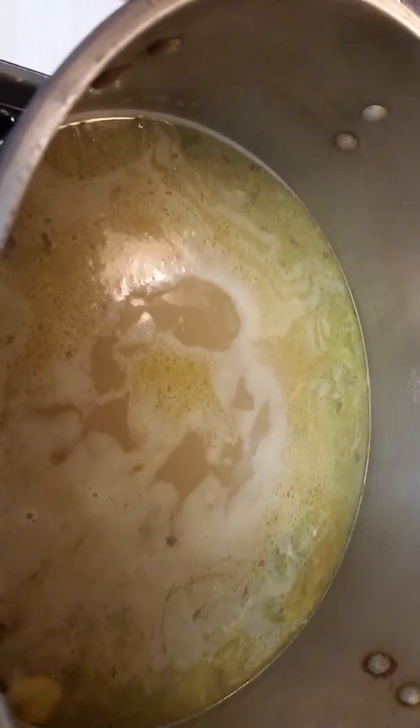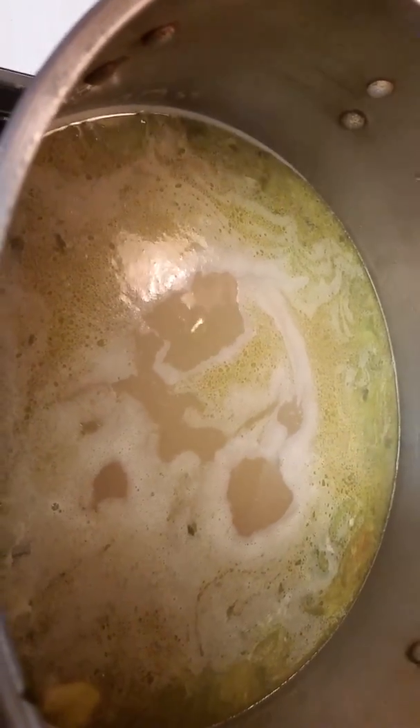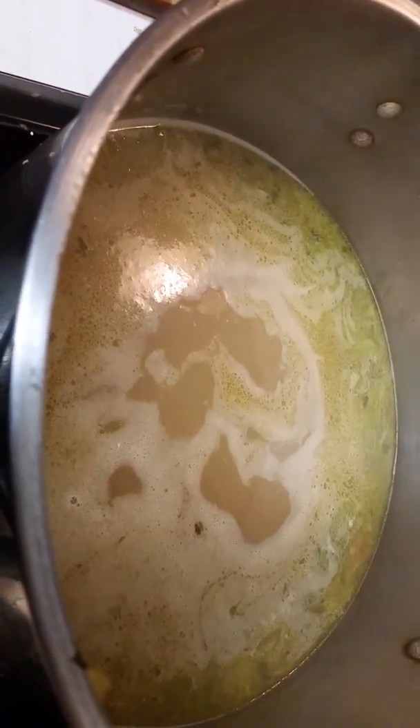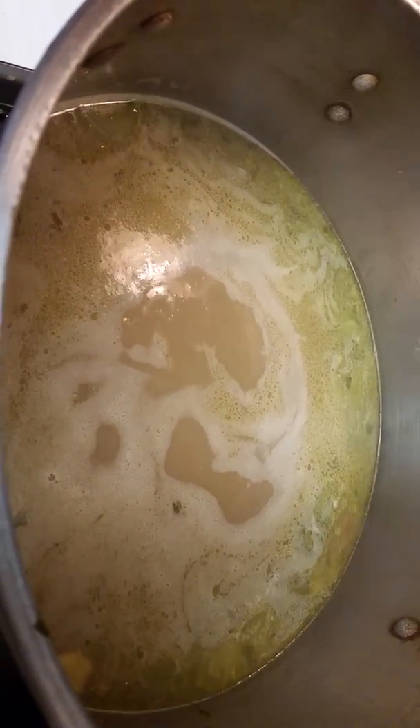You could add some beef to this — it would make it darker. Right now it's really green because of all the celery, parsley, and broccoli I put in there. I usually also put bok choy and ginger in there.